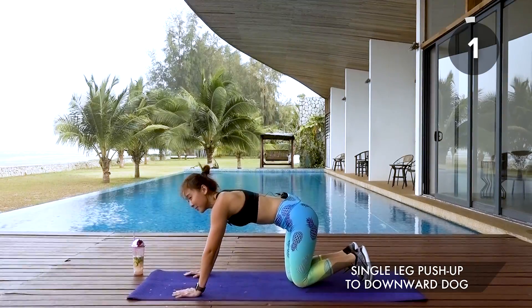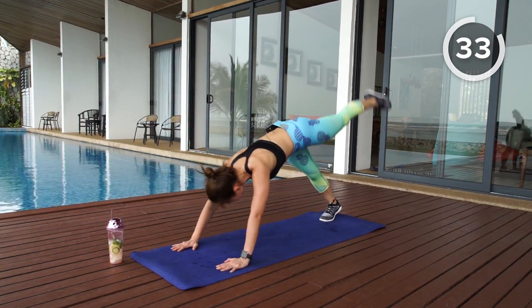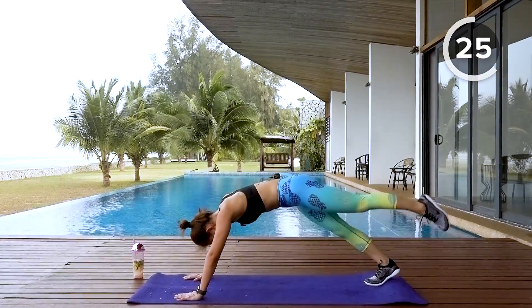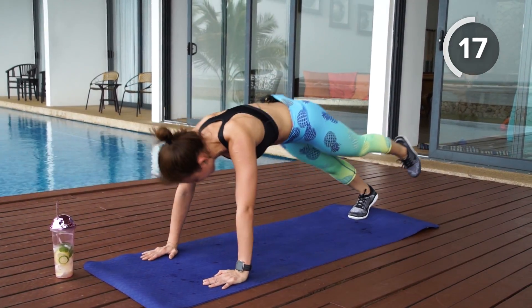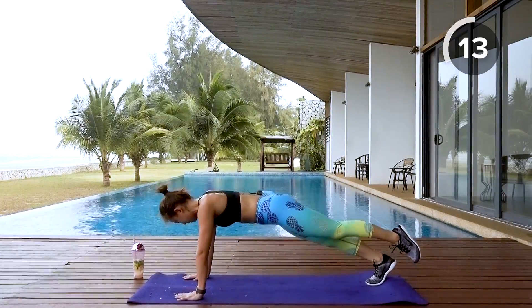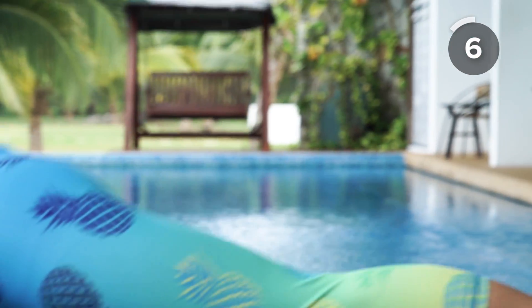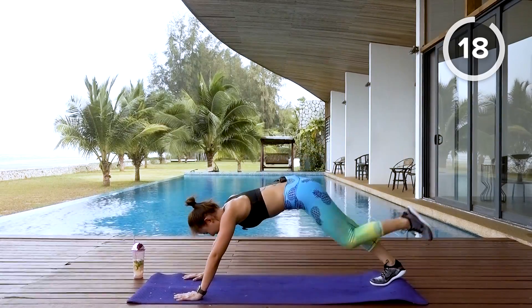Second workout — push-up to downward dog on the left leg. Remember, if you can't do a push-up you can always start on your knees and eventually progress, or start in a high plank position. Push up, squeeze, straighten, point your toes, stretch your back. Look in between your arms and look in between your legs. Beginners can start in a high plank position, push back, squeeze your left glute.